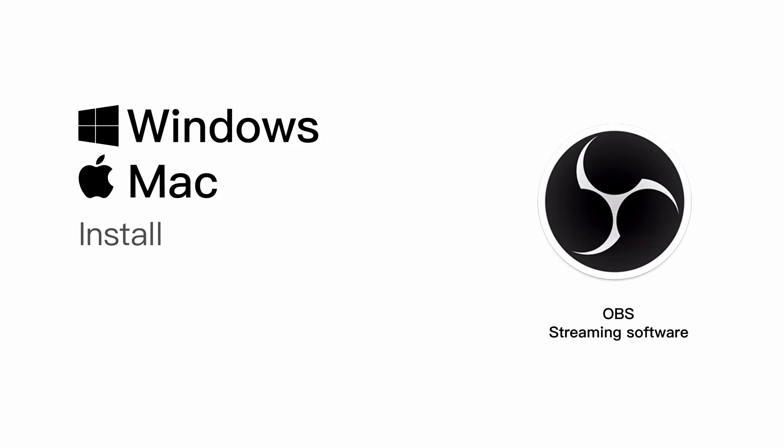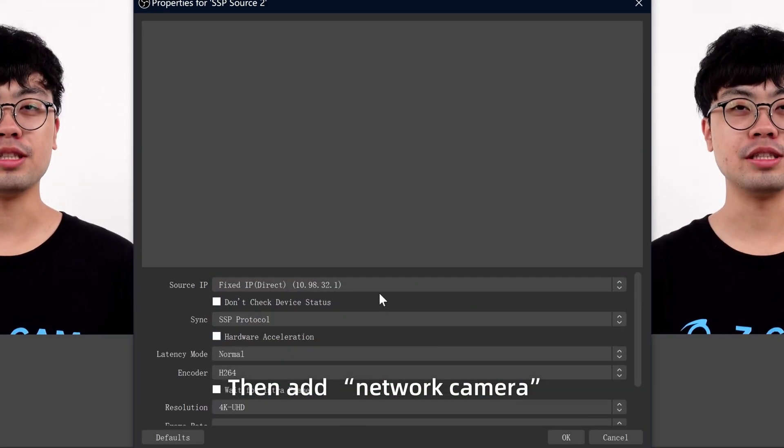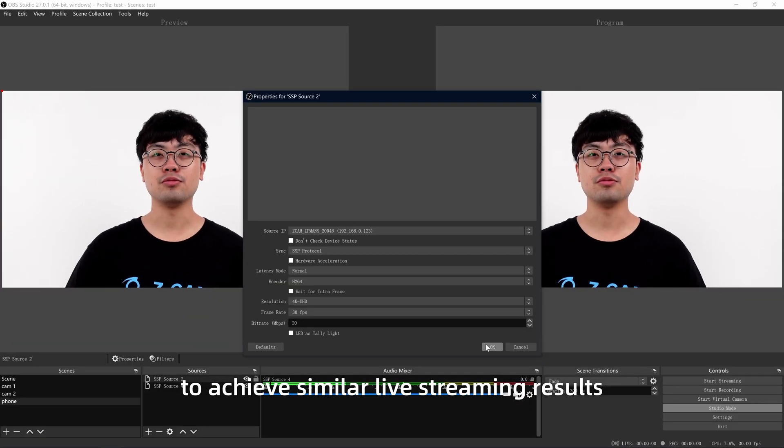You may also use OBS live streaming software. Install the SSP plugin, then add a network camera to achieve similar live streaming results.